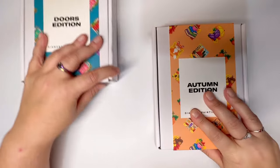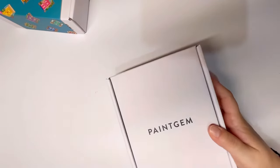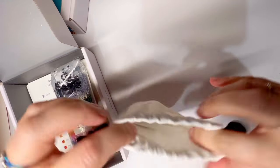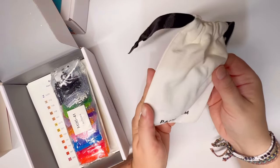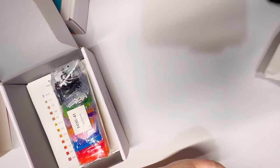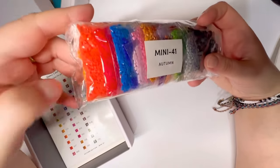Now let's look at the newer autumn edition — this is the kit I saw and immediately knew I had to get. I'm not going to go through the toolkit again as it's identical to the first. The drills come in lovely little bags that you can reuse. Here are all the drills for this one, and I bet even if you didn't know this was an autumn kit, you could tell just from these colors.